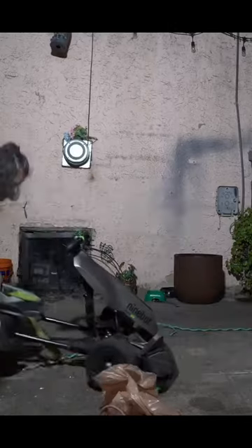Part six of customizing my $2,000 go-kart into this. We took off all the tape from the go-kart, and here's the final result.